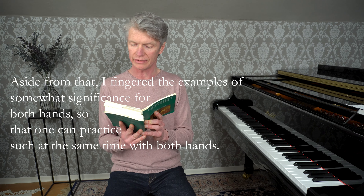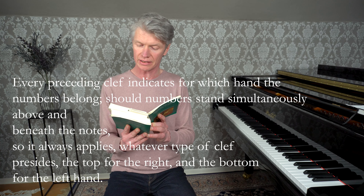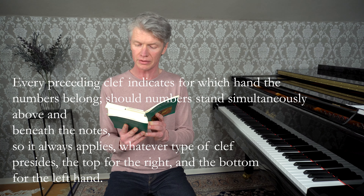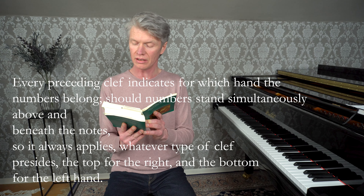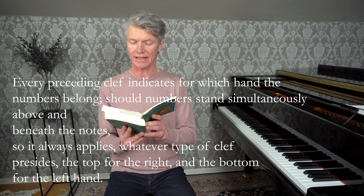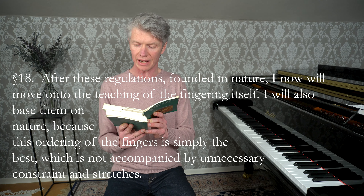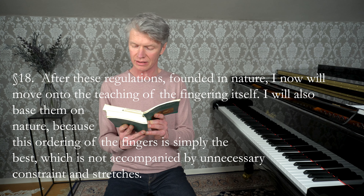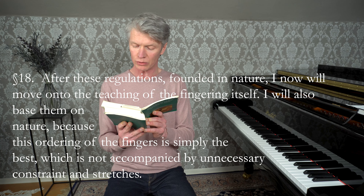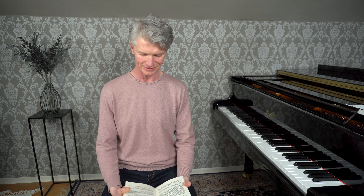Die entgegengesetzte Lage der Finger an beiden Händen verbindet mich, die Exempel über besondere Vorfälle in zweierlei Bewegung anzuführen, um solche beiden Händen brauchbar zu machen. Dem ungeacht habe ich die Exempel von einiger Erheblichkeit für beide Hände beziffert, damit man zugleich solche mit beiden Händen üben könne. Man kann nicht zu viel Gelegenheit geben, diese Art von Übung im Einklang anzuwenden. Jeder vorgezeichnete Schlüssel deutet an, für welche Hand die Ziffern gehören. Stehen über und unter den Noten zugleich Ziffern, so gehen alle Zeit, es sei was für ein Schlüssel vorstehe, die obersten die rechte und die untersten die linke Hand an. Nach diesen in der Natur gegründeten Vorschriften werde ich nunmehr auch zu der Lehre der Applikatur selbst schreiten. Ich werde sie auf die Natur gründen, weil diese Fingerordnung bloß die beste ist, welche nicht mit unnötigem Zwang und Spannungen vergesellschaftet ist.